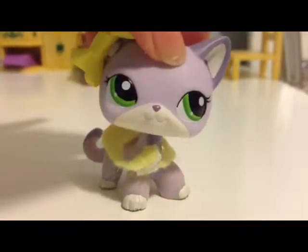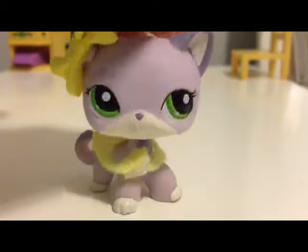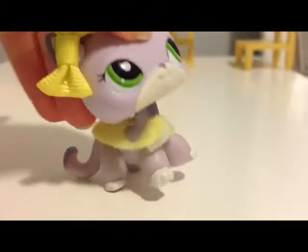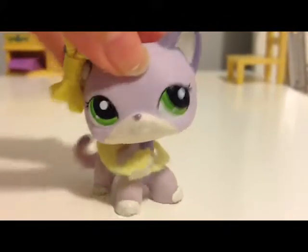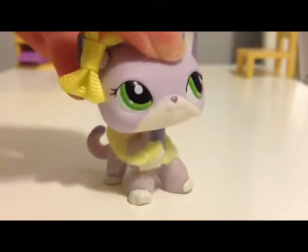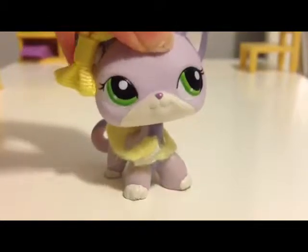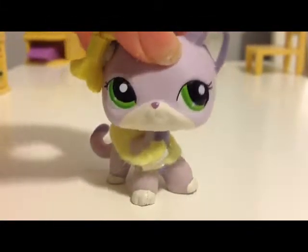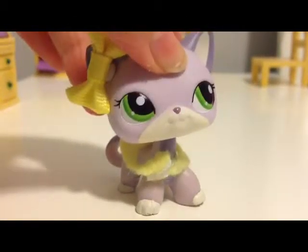Hey everybody! What is up? Today I am going to be doing a slime collection video! I thought this would be a really cool idea because I've seen a couple on the internet and on YouTube. I know I don't have a lot of slime, but I thought I'd do it anyways because why not?